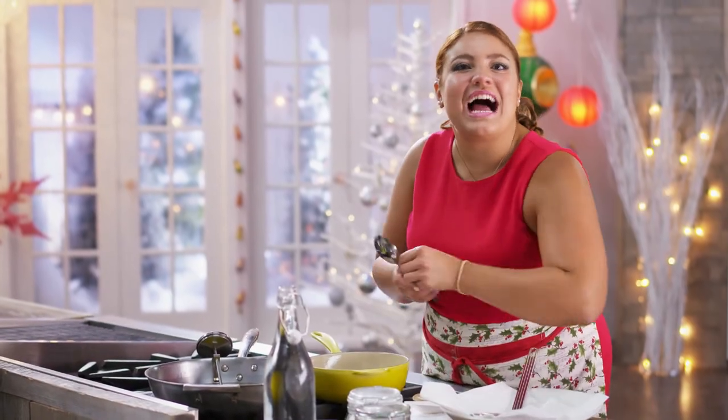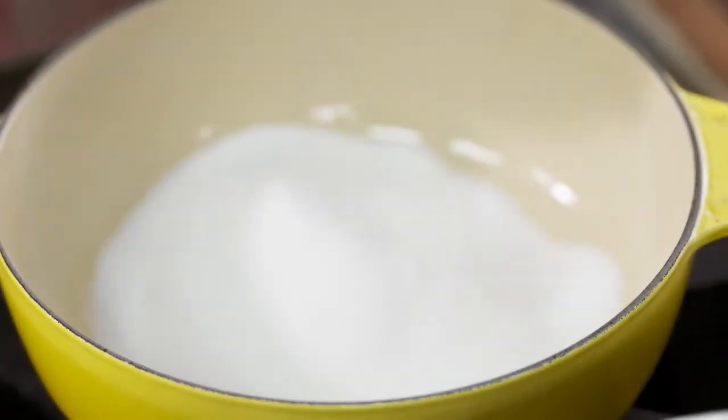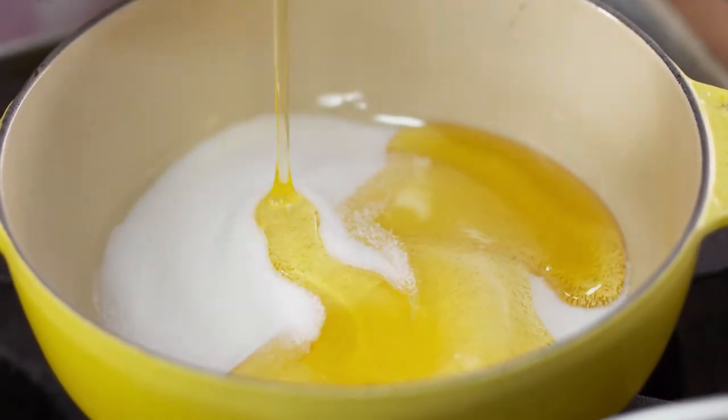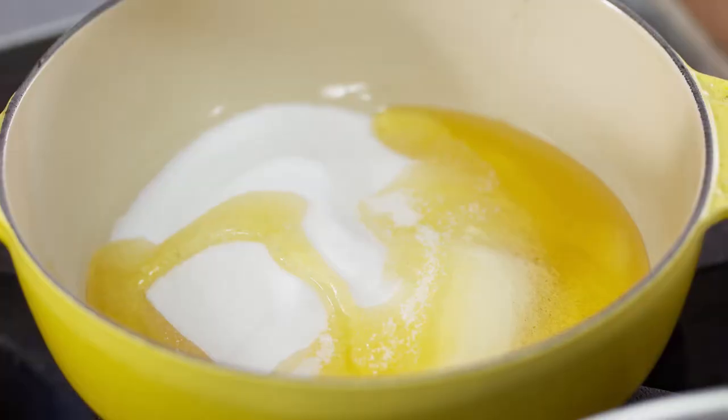I'm making a nice little honey syrup to dip those dough balls into, and this is so simple — just a couple of sweet things: a little sugar, a little honey, and a little water to thin it out.